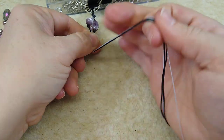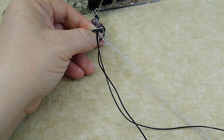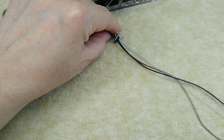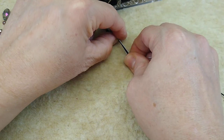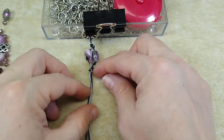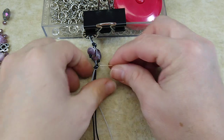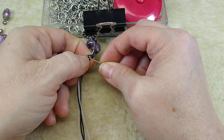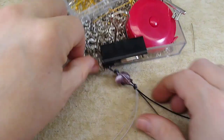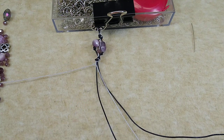Now I'm going to take all four strands and knot them together again — do an overhand knot right here with all four of my strands. Don't catch your beads up in it; you want your beads not to be caught in the knot. Just pull it tight, just like that. So there's what I have — a cluster of beads and my knot. Now we're going to do the same thing again — just separate all our strands out.